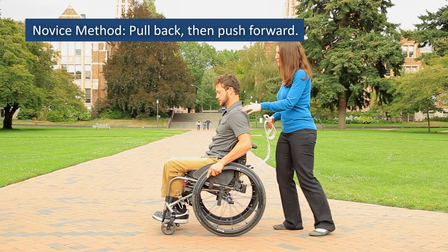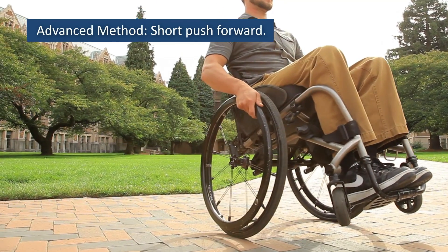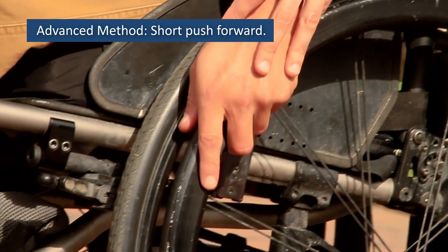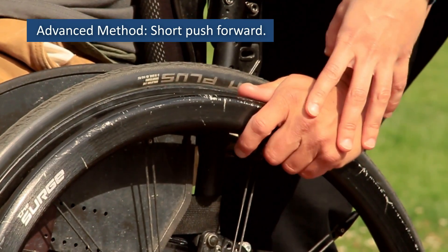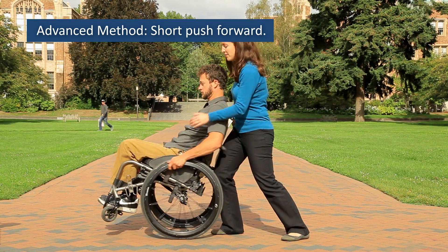Once you're comfortable with this method, you can advance to the more versatile method of popping back into the wheelie. Begin with your hands positioned on the upper back portion of the hand rims, then use a short rapid push forward on the rims to lift into a wheelie.